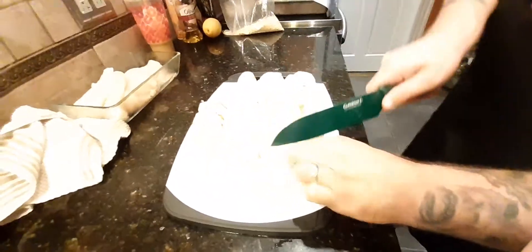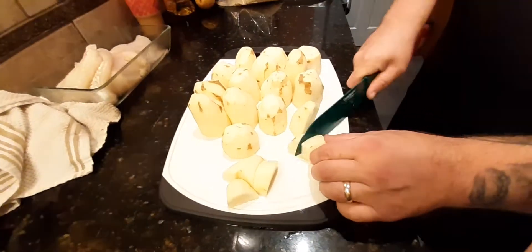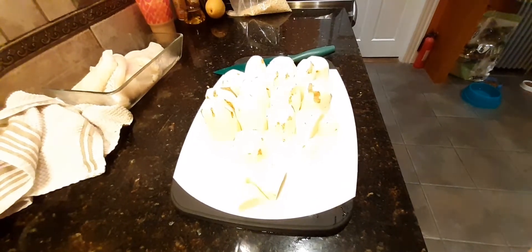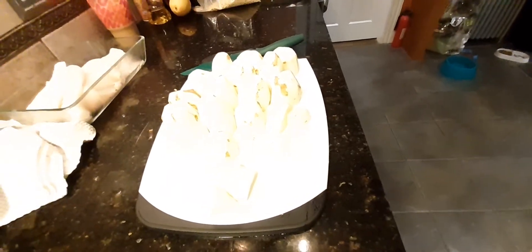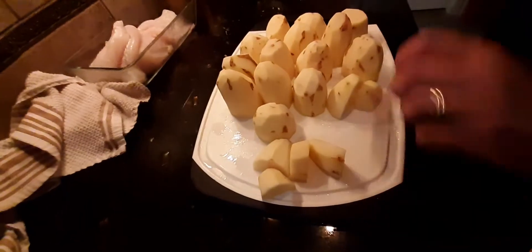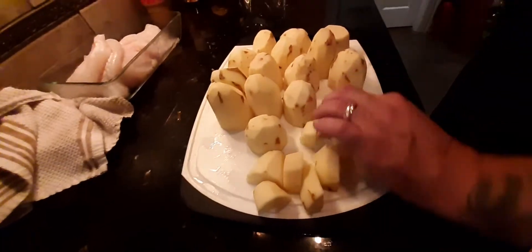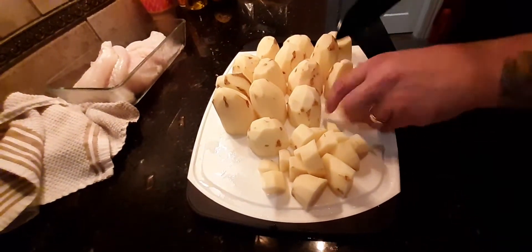So we got the potatoes going on. I'm just going to cut them up — we don't need to do a real fine dice here because we're going to be mashing them anyway. I'll just do a regular cut. Some of the bigger pieces I'm just going to cut up. It doesn't have to be pretty because they're going to be mashed anyway.